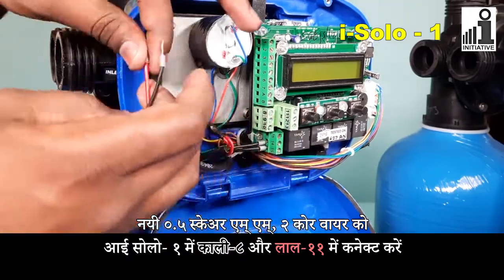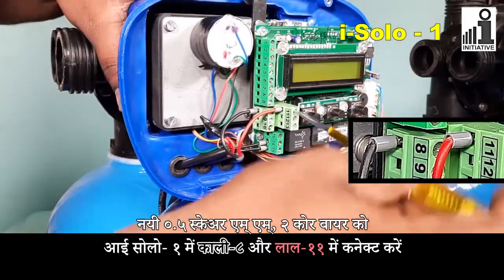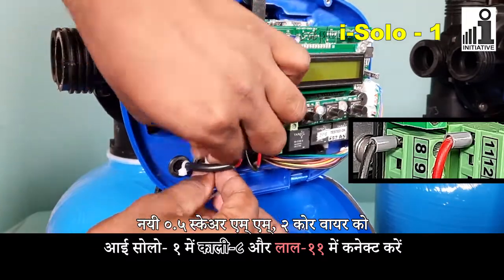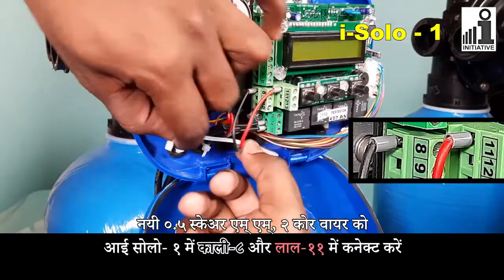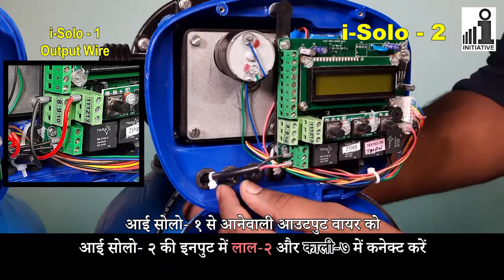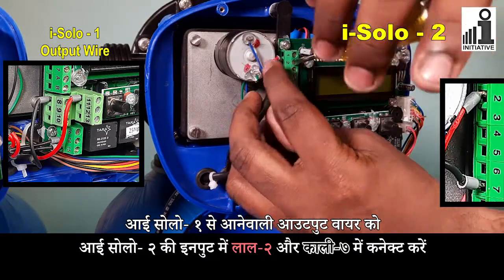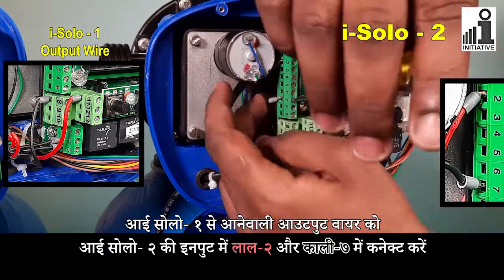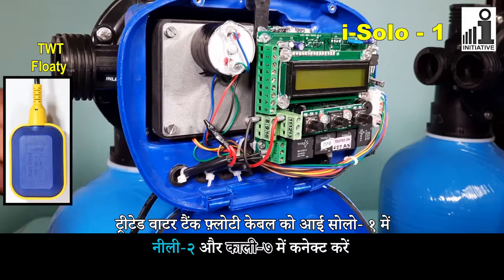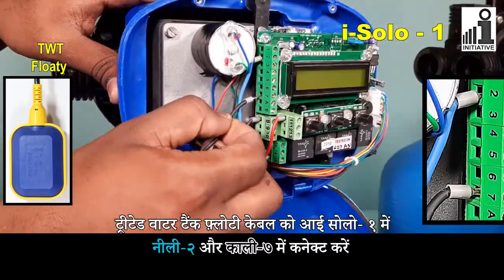Connect new 0.5 square mm 2-core wire in iSolo 1's black 8 and red 11 connectors. Connect ampv's output connections wire coming from iSolo 1 in iSolo 2's red 2 and black 7 input connectors. Connect new 0.5 square mm 2-core wire in iSolo 1's blue 2 and black 7 connectors.